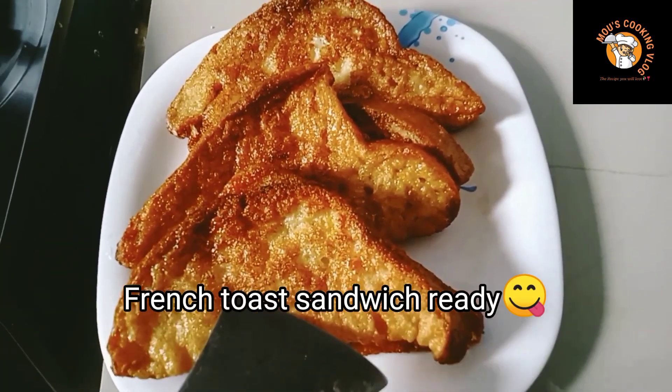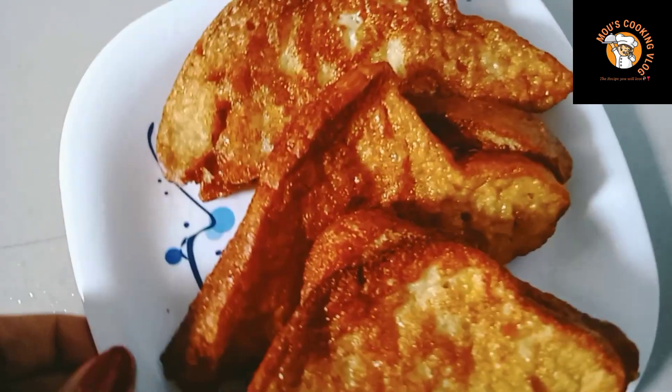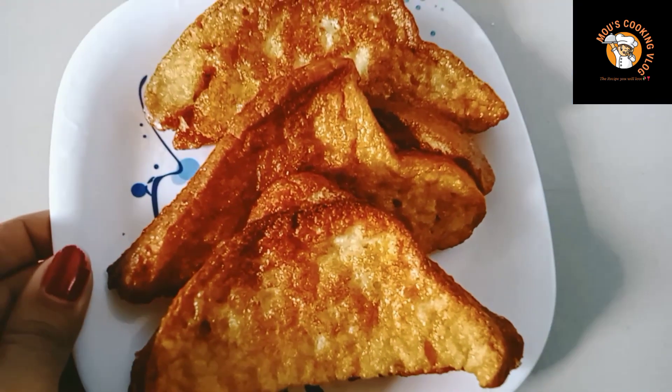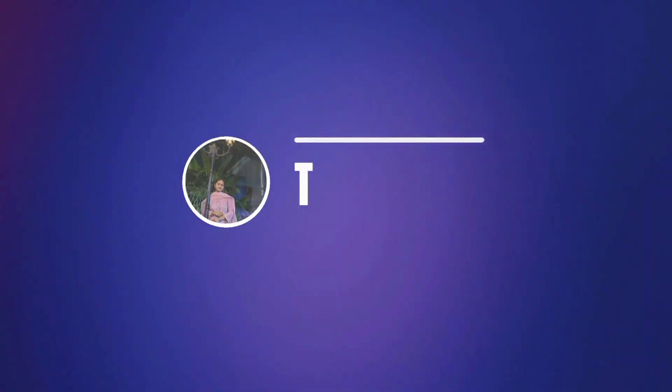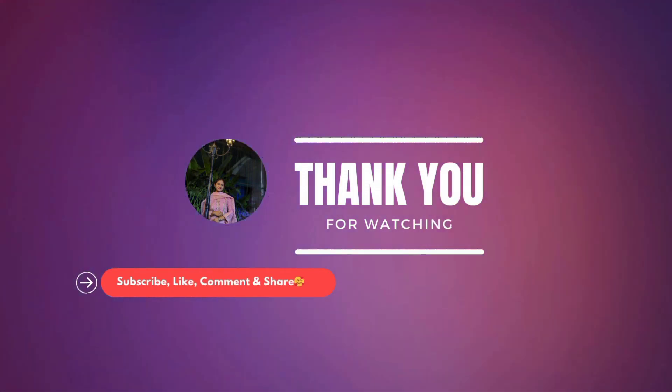We are ready. We are going to try our best. Thank you for watching my video. Please subscribe to our YouTube channel, like and share. Thank you.